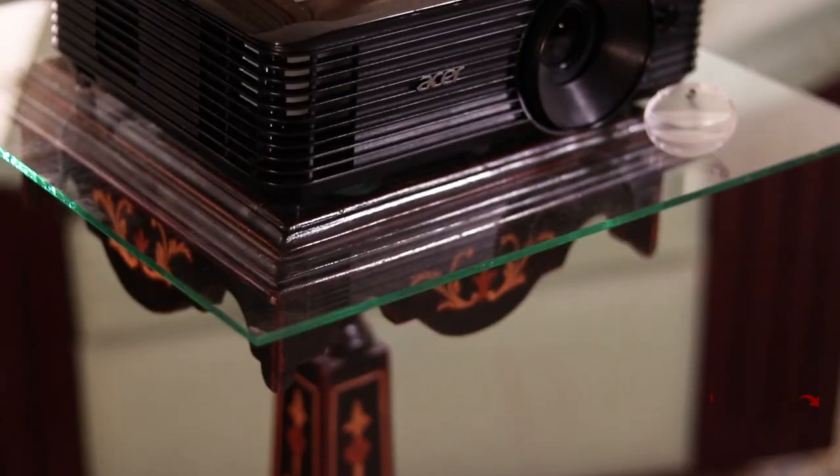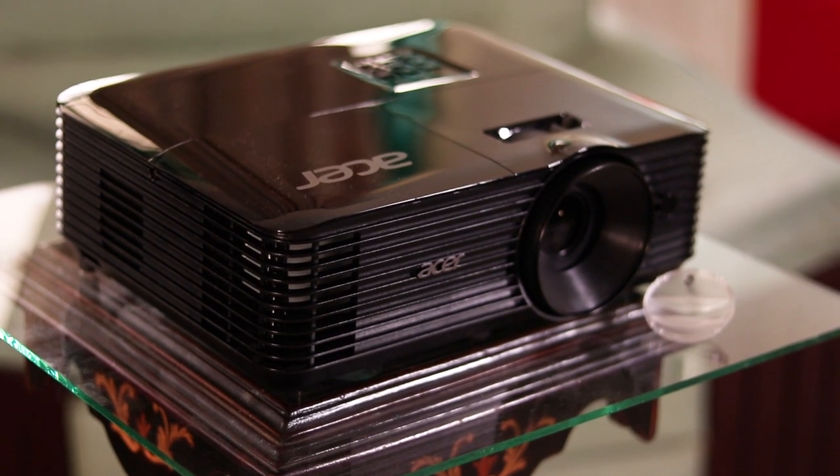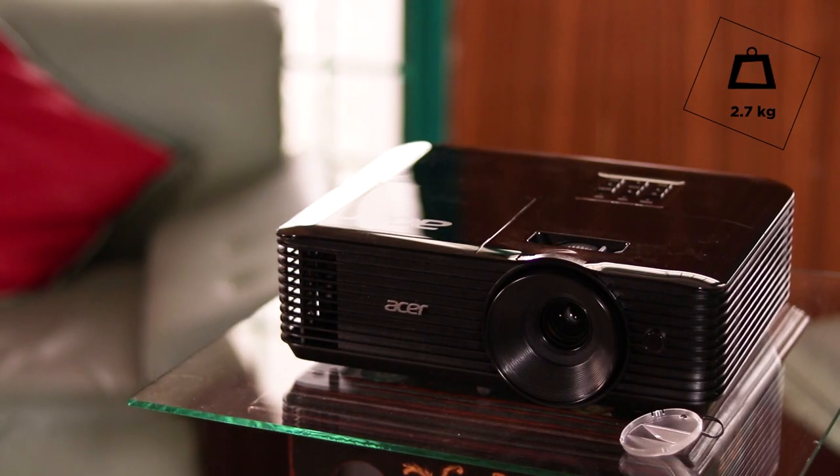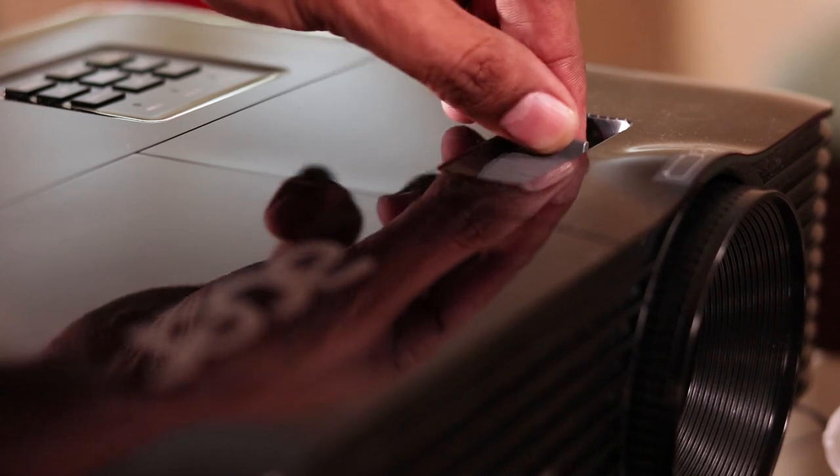The Essential series X118H projector isn't the lightest or tiniest. In that plastic body with that huge fan vent on the left side, it weighs around 2.7kg. It's got the usual focus and zoom rings.